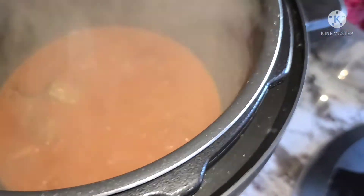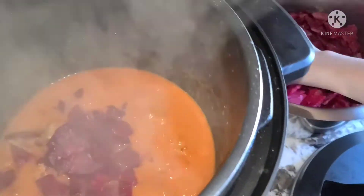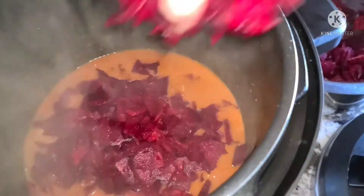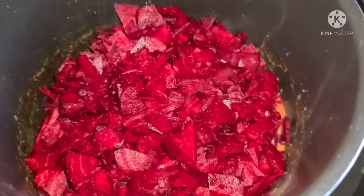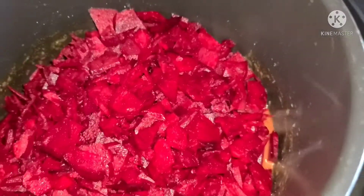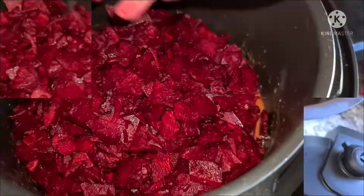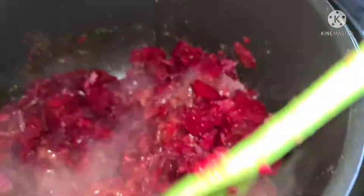Our mother used to make it like this. When we were young, we didn't have an Instant Pot. My mother used to cook it on the stove. But now everything is available. You can do it in the pressure cook mode — it will become more delicious and yummy, and the smell will come.